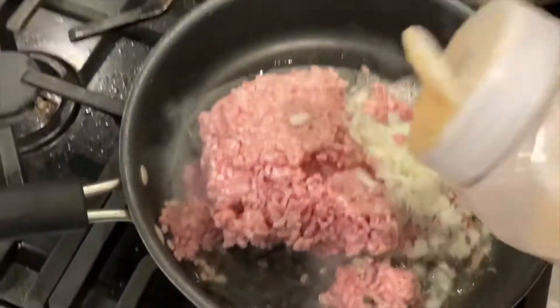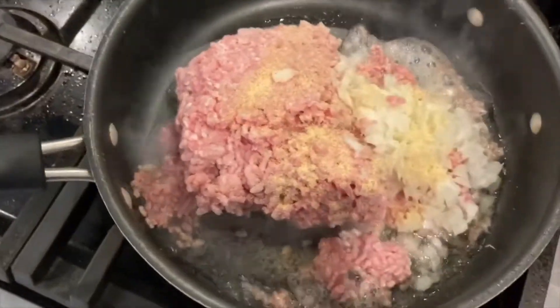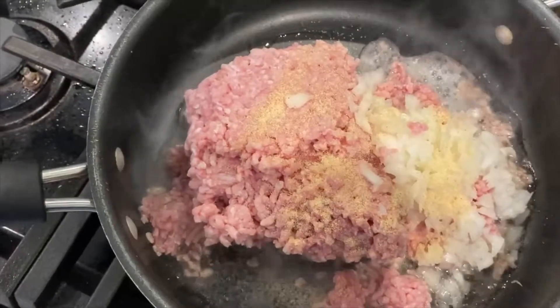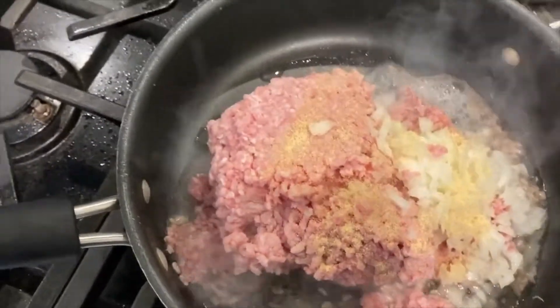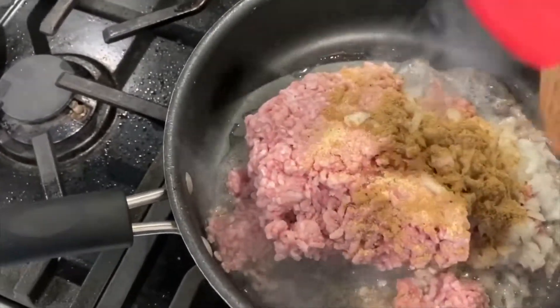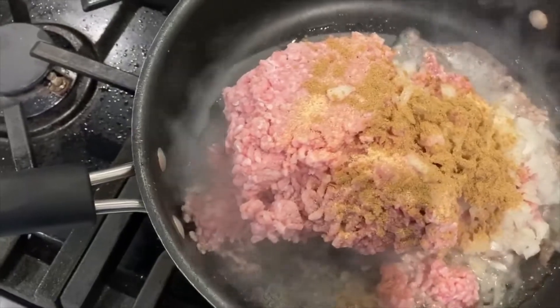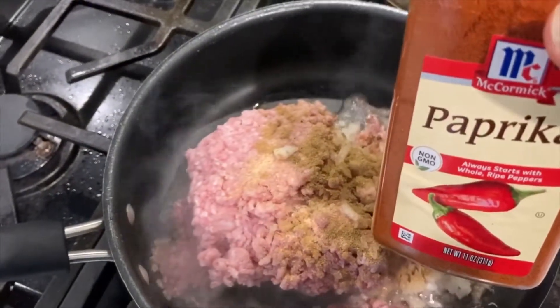I'm going to add some garlic powder and some cumin. It just depends on how much spice you like. I like my food to have good flavor, so I add a few shakes of everything.